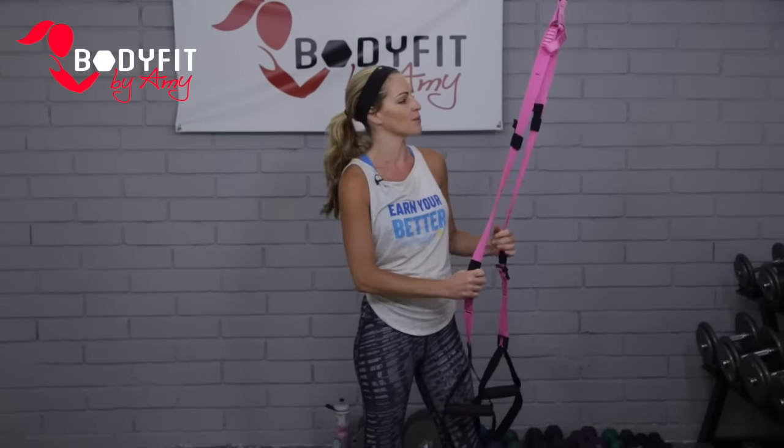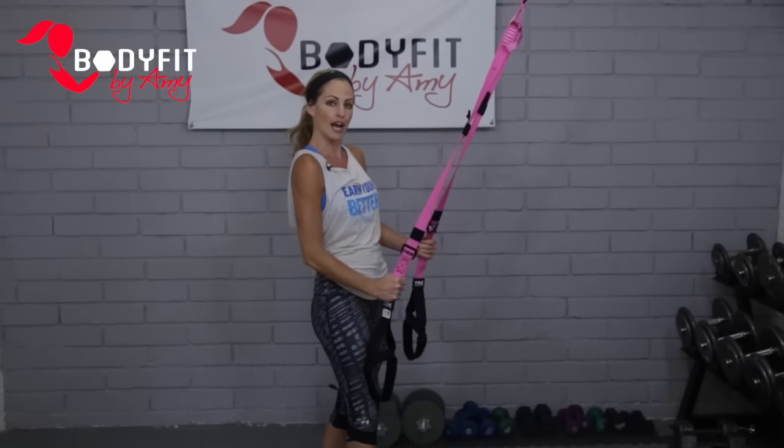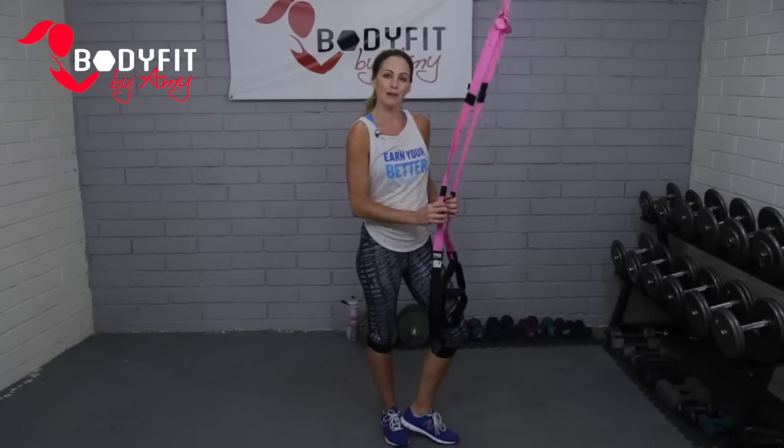Let's talk about our TRX straps. TRX stands for Total Body Resistance Training and it's suspension training. A lot of what we're doing, we're hanging from the straps or using them for balance. Know that it's very different for your body — if you've never done it before, it's going to feel different. You'll feel a little off balance, and that's totally fine. You want to make sure you know how to adjust your straps.